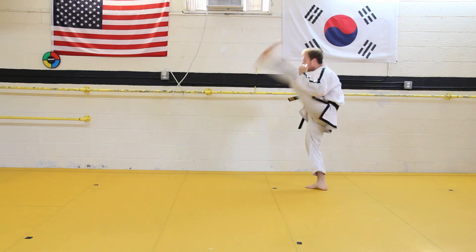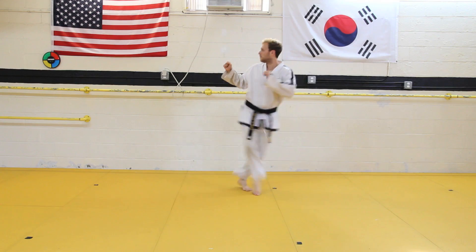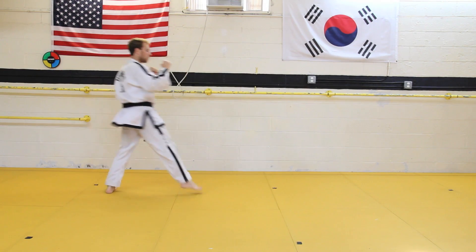After you've done the center axe kick, it's important to try a traveling axe kick. Moving across the room in a sprint motion or line drills, you could do a turning axe kick, a step behind or step together axe kick, and a spinning axe kick.